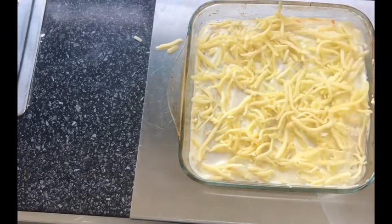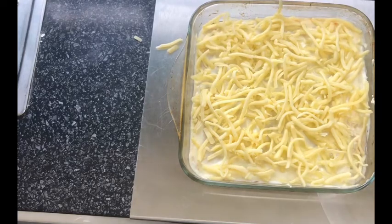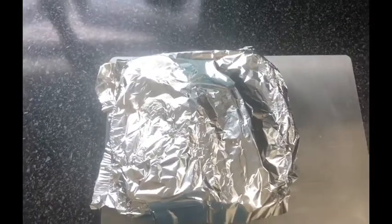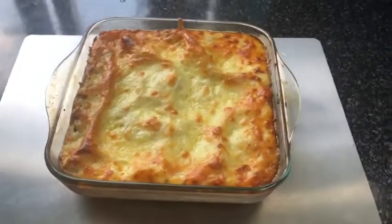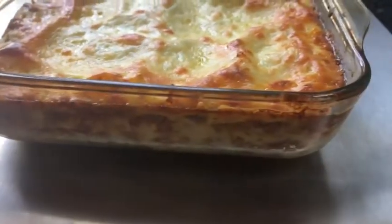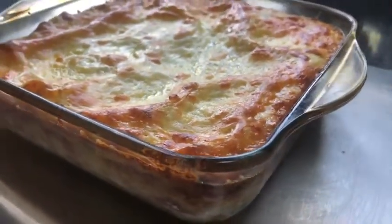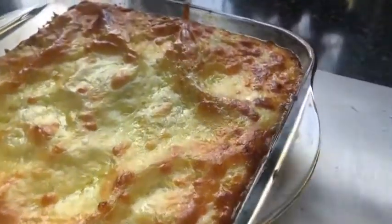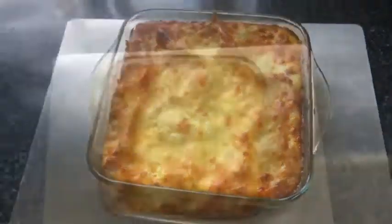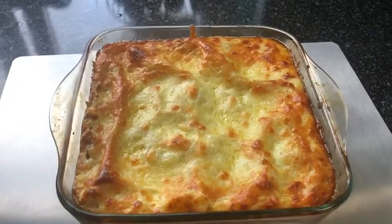Top the lasagna with cheese and preheat the oven to around gas mark five. Cover with foil so the cheese doesn't burn while it cooks. Halfway through cooking, remove the foil. After around 35–40 minutes the lasagna sheets should be thoroughly cooked — check with a knife before serving. If you want a crispy, golden brown top, you can grill the cheese at the end instead of removing the foil halfway through.